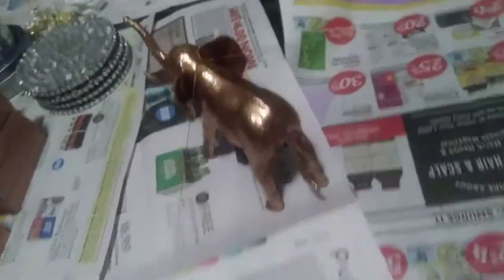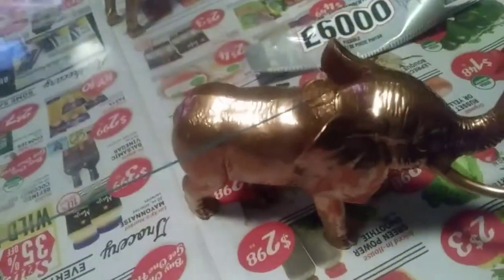I'm going to give this about an hour to dry and then come back to finish my tray.